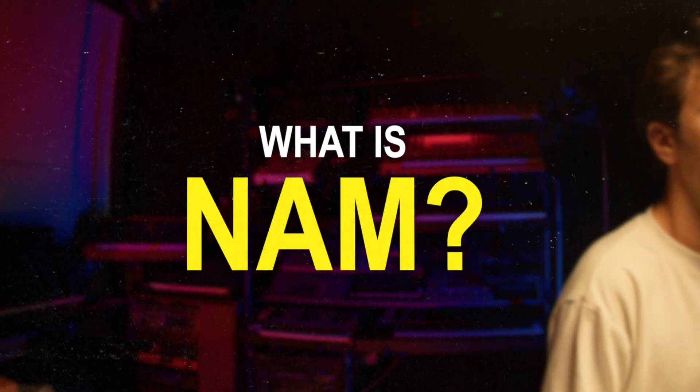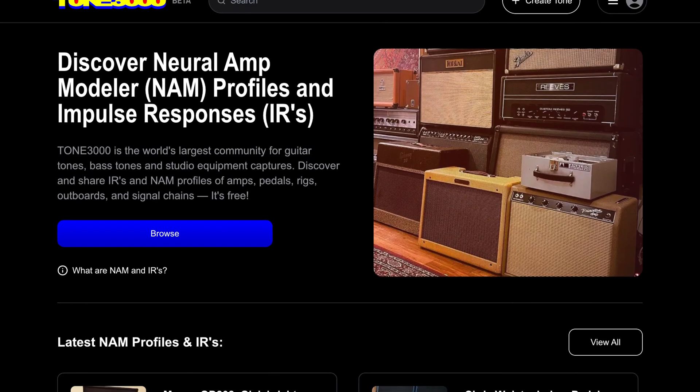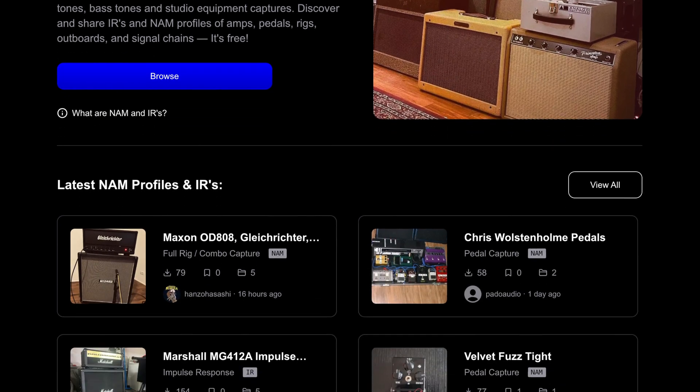What is NAM? NAM is a free, open-source AI technology that accurately captures hyper-realistic digital models of your amps, pedals, and outboard gear. Anyone from around the world can capture the tone of their unique rig and find iconic gear from Fender, Marshall, and Vox, as well as discover rare, unique, and weird gear from all over the world.